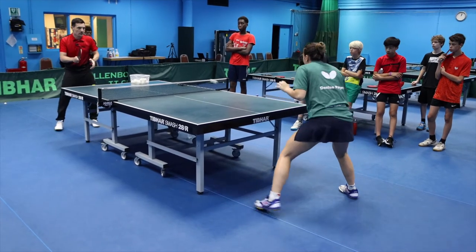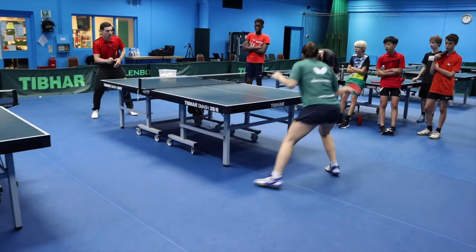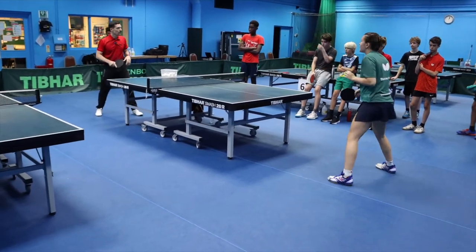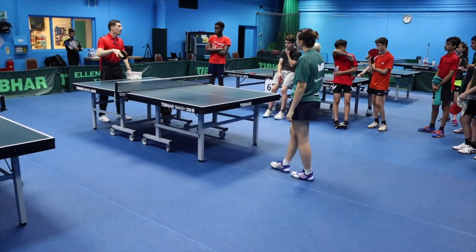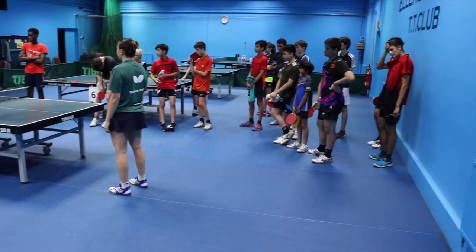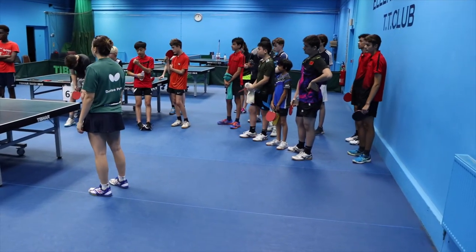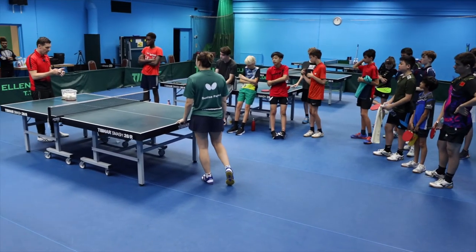Do it again, Denise. Back. Back. Come close. Close. Step back. I'm going to help — I'm going to make it simpler if it's difficult, and I'm going to progress it if it's working well. Everybody start with this. Questions? It's going to be a 25-minute thing. I'll pair you up.